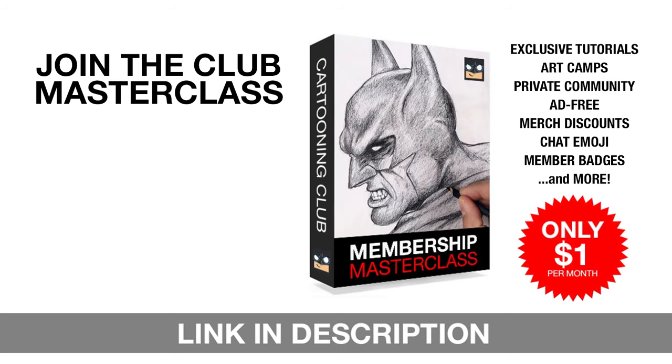Hey everyone, if you really want to discover your artistic potential, then join our club masterclass membership. For just $1 a month, you'll gain instant access to exclusive members-only drawing tutorials, virtual art camps, and much more. Join our thriving community of passionate artists just like you and let your creativity soar. Just click that link in the description and I'll see you in the club.